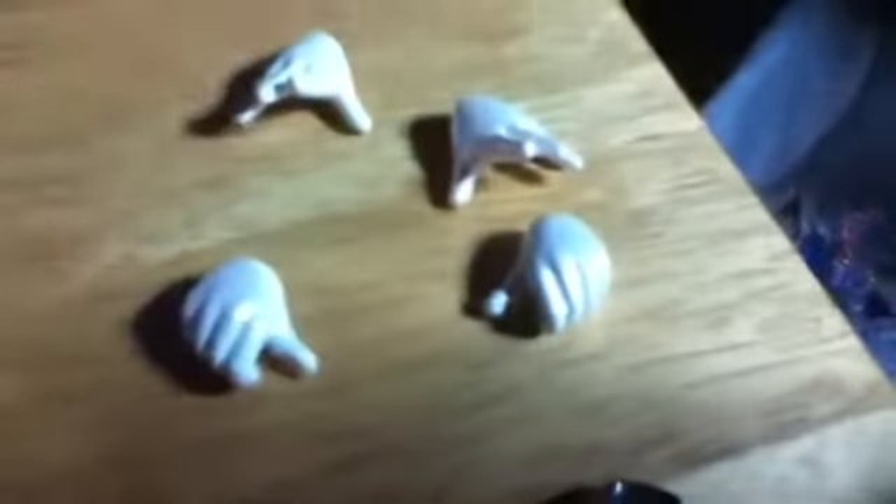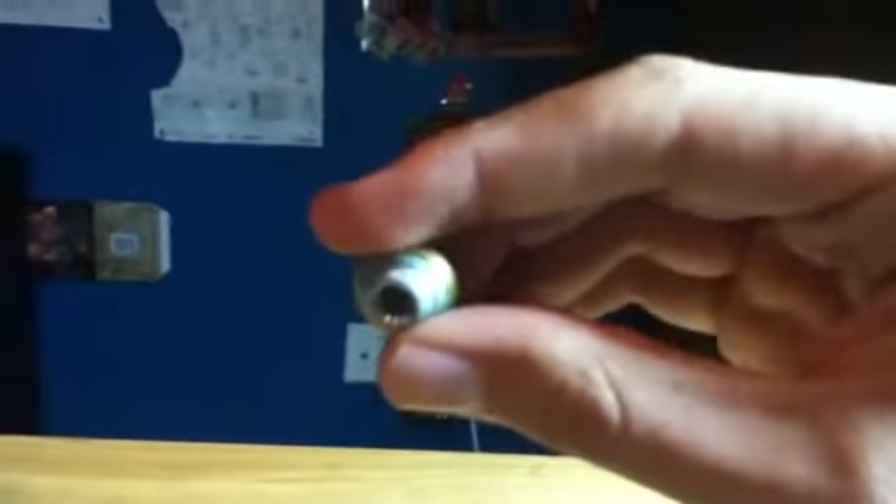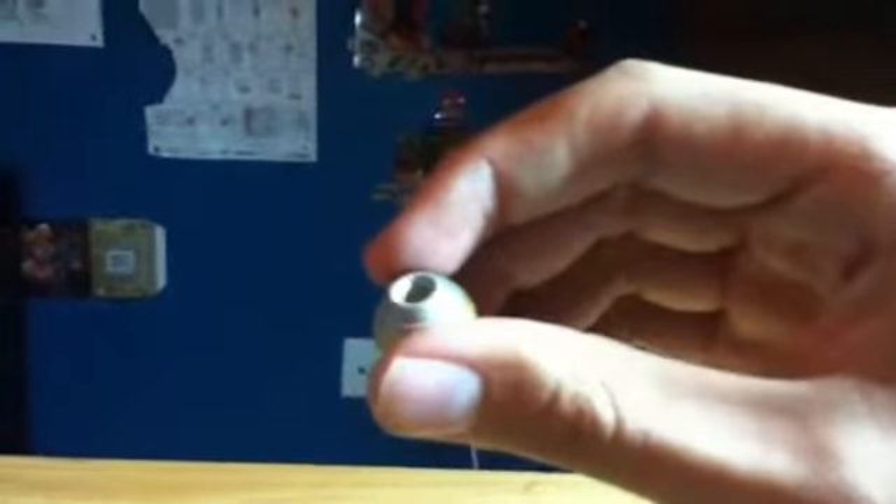He also comes with different hands: two open hands, two holding hands, and two fists. He also comes with an extra forearm if you want to give him a normal arm with a fist on it, and an extra buster tip for his buster.